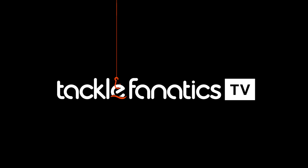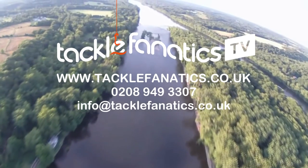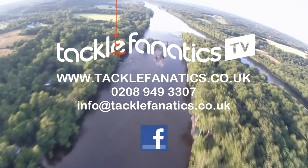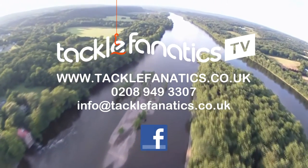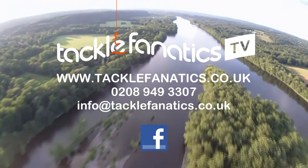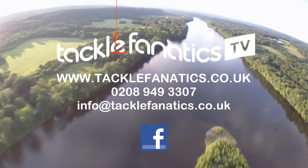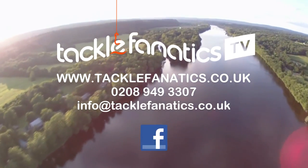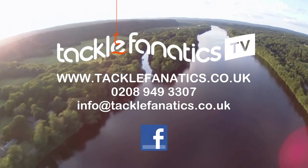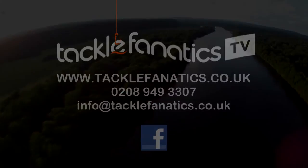Many thanks for tuning in to this episode of Tackle Fanatics TV. Tackle Fanatics offer a huge range of luggage from all the leading manufacturers to suit all budgets. We're also premium Fox stockists and offer their complete range at the best prices in the UK. If you've seen a better price somewhere, call us on 0208 949 3307. Remember, Tackle Fanatics also offer finance to make your tackle purchase more affordable. Tight lines and wet nets from everybody at TFTV.